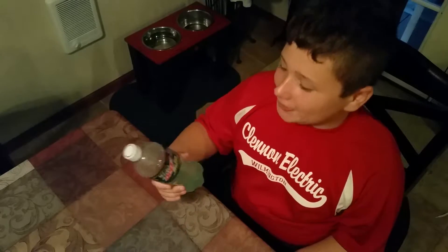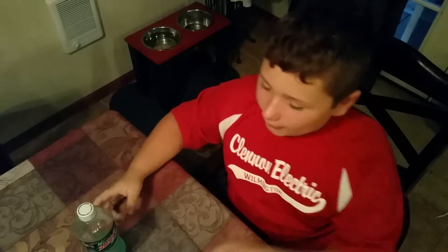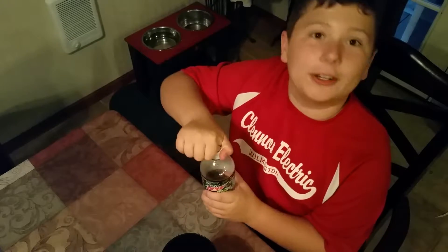What's up guys! Today I have a taste test of Mountain Dew Baja Blast. This is one of the Dewcisions 2016's. I'm just going to do a taste test and tell you if I like it or not.